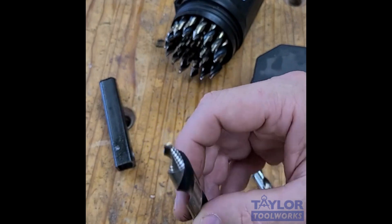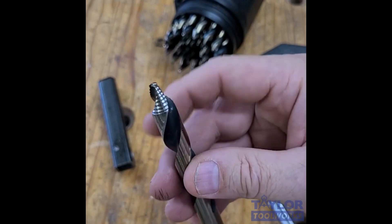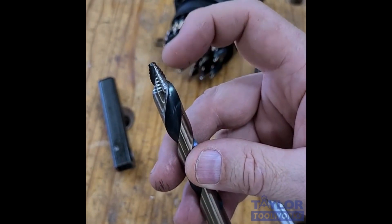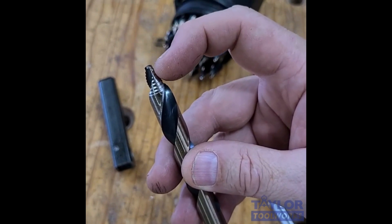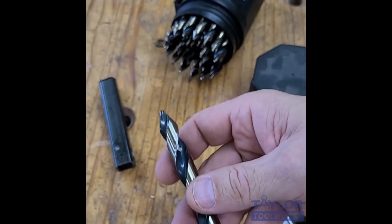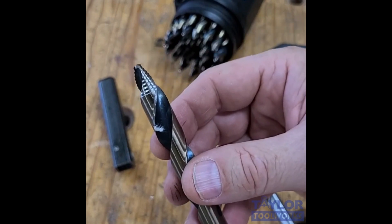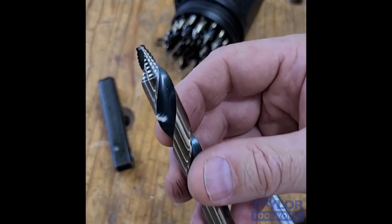So what this bit is — this Vortex bit — it is actually several bits in one. If you look at the tip, there's a small drill bit here, and then this bit slowly enlarges. It's like a step drill. So you start out drilling a small hole, and then the hole is kind of sheared and reamed out to its final diameter. What this does is allow you to drill holes that are 45% faster and requires less torque and creates less heat.